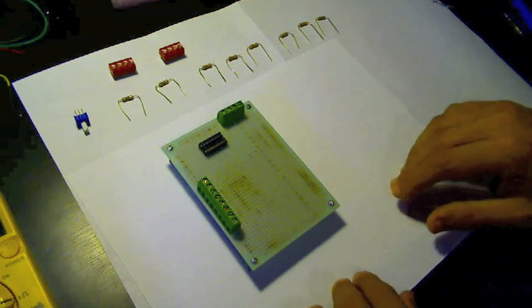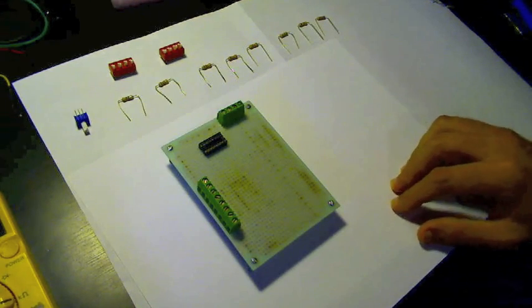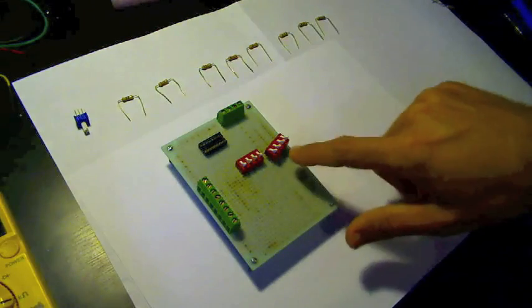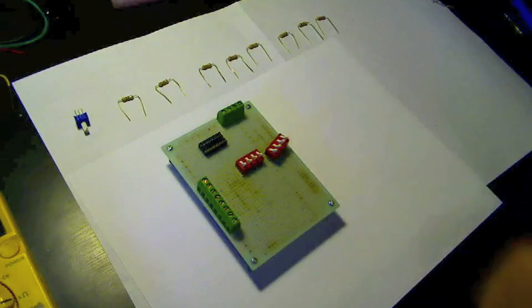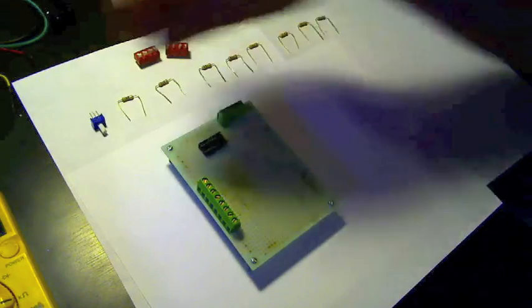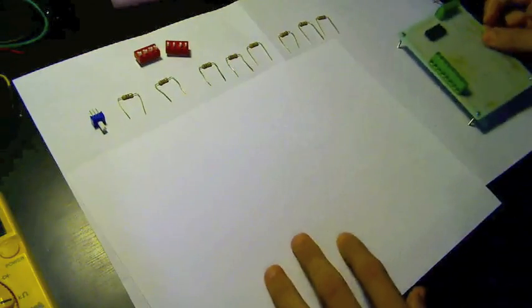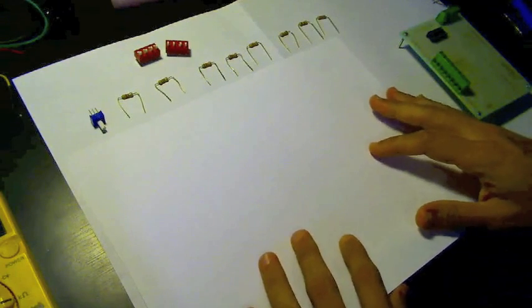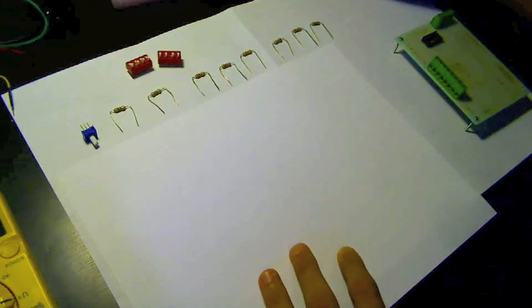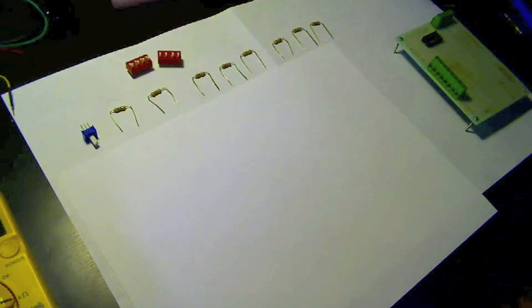I'm using some of the parts I had laying around — a couple of switches. For each of the switch positions I've picked eight different resistor values, and I'm going to throw a potentiometer in there also. I'll try to draw everything out and show you what values I'm using and what the basic circuit looks like. So here we go.